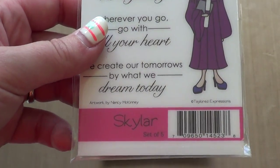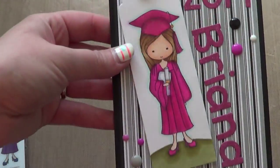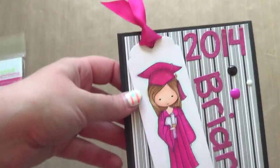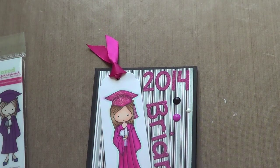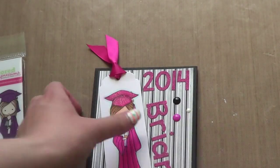This is the Mocha Skylar by Tailored Expressions. Here's my card — it's on a true black cardstock base from Paper Trey Ink, 4 and a quarter by 5 and a half. The background paper is from the Doodle Bug Cap and Gown collection which came out last year, and I just did the striped one in the background.